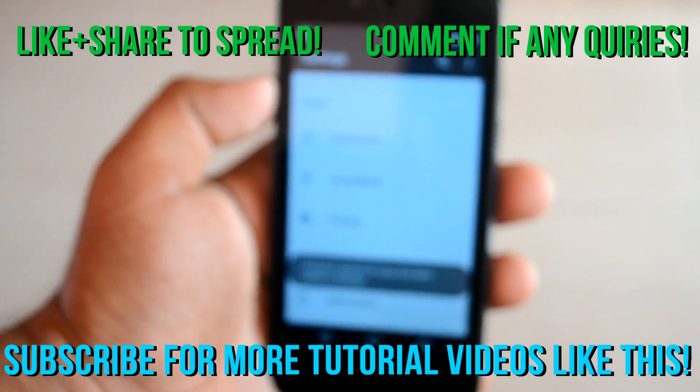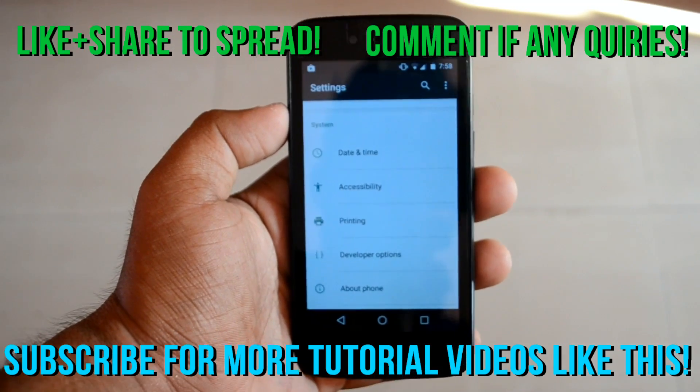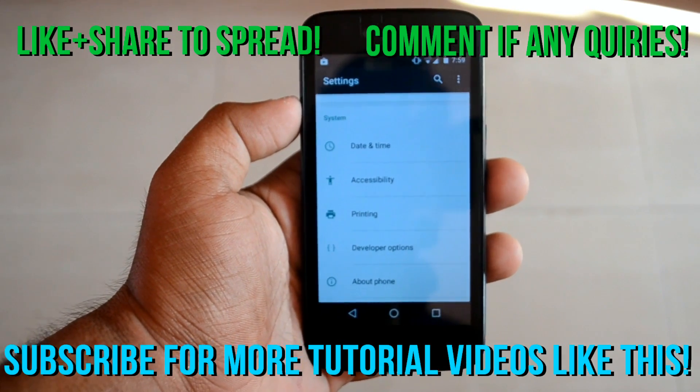So those are some basic things about Android Marshmallow. I hope you enjoyed the video. Stay tuned for my next video. Peace.